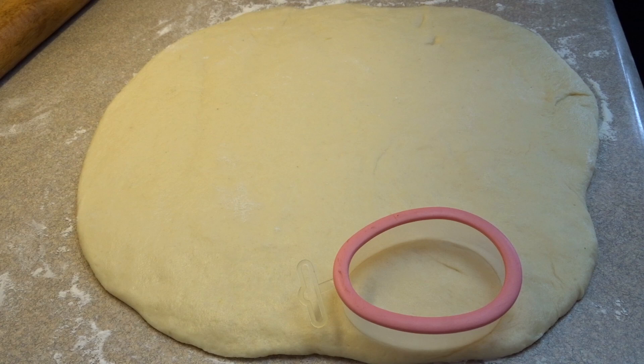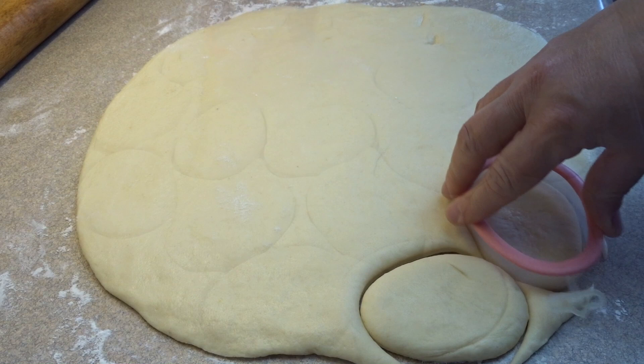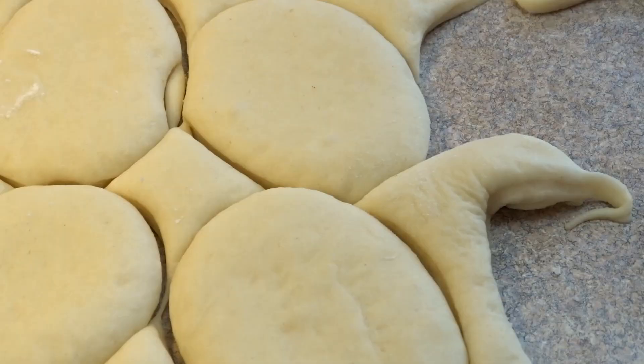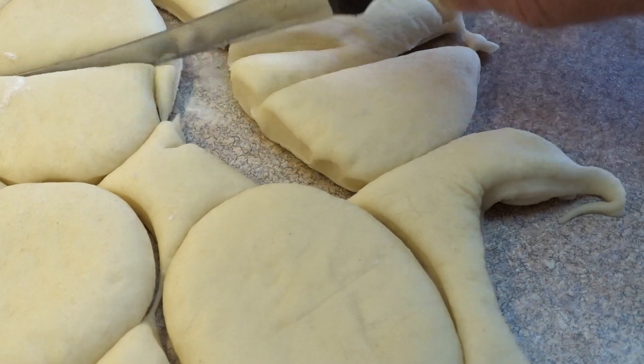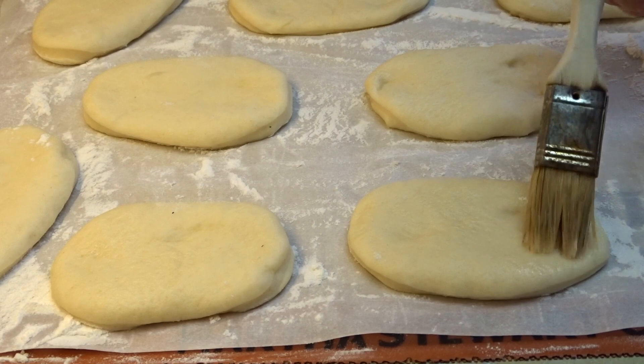Then roll it out to about a half inch to three quarters of an inch thickness and cut out some shapes. If you have an oval shaped cookie cutter that would be awesome — I'm using an egg shaped one because that's the closest I had to a large oval. The heads of the cockroaches are going to be the same shape as the bodies but cut in half. Transfer those ovals onto parchment paper on a cookie sheet and sprinkle a little bit of flour to make sure it doesn't stick.